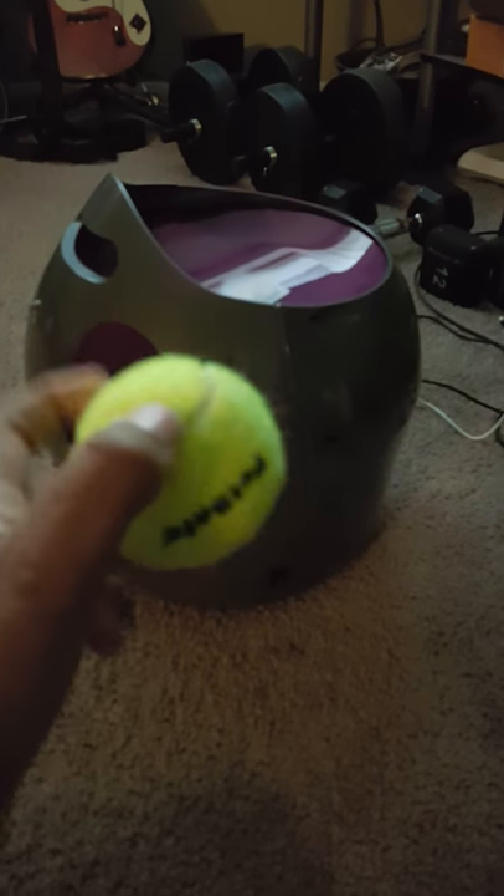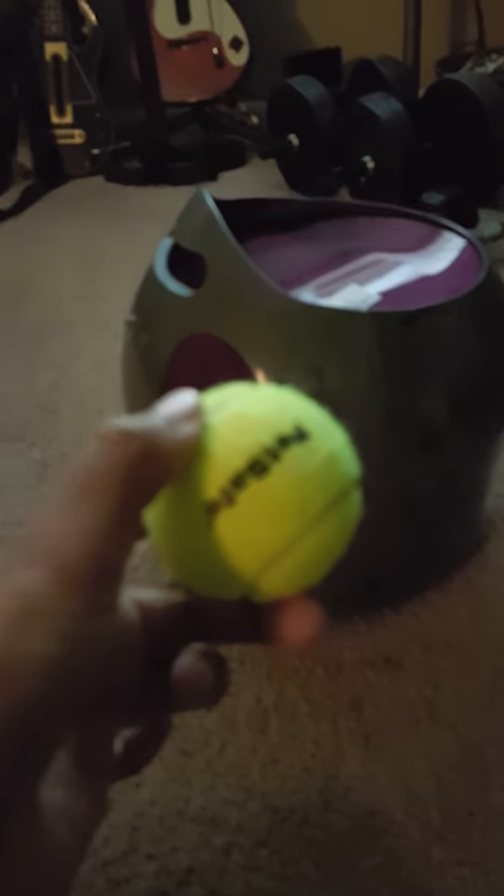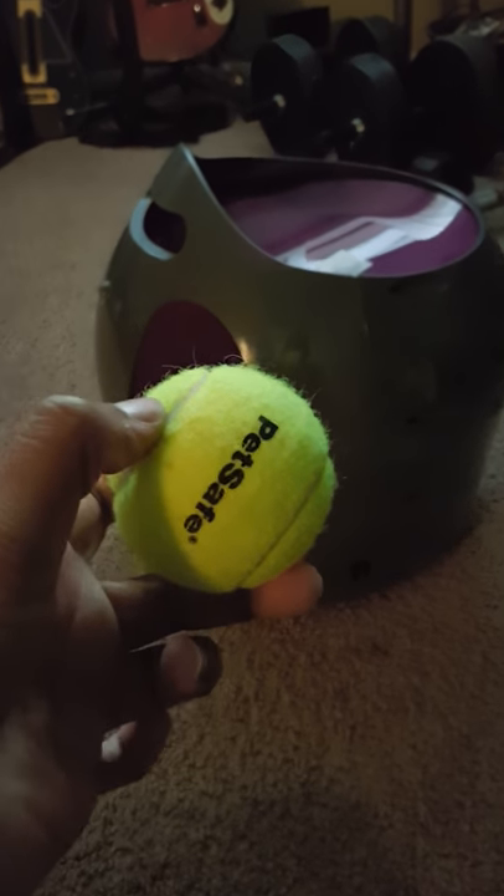This is where it shoots out of, and you can also carry it by this little handy handle. When you first turn it on, it should beep to let you know that it's on. It came with these little standard size tennis balls, which you just place inside and it launches them out.